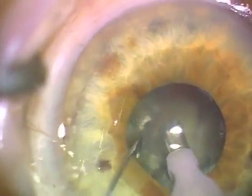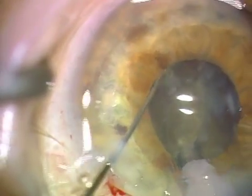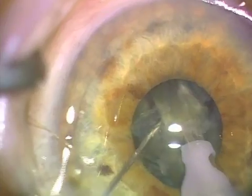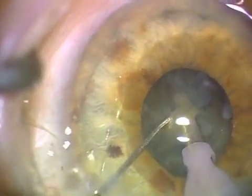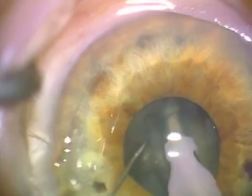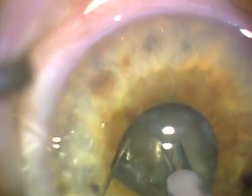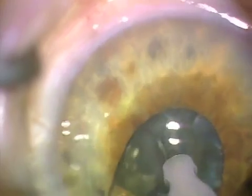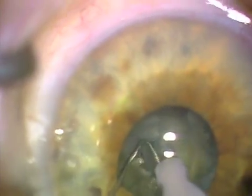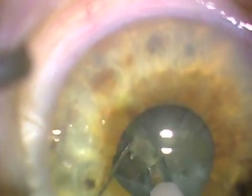If you watch this again, notice how little the phaco tip moves away from the center of the pupil — and that's why I like to use this technique routinely, so that when I get into a small pupil case, it's familiar maneuvers to be able to work in the center of the pupil and not require iris hooks for expanding the pupil.